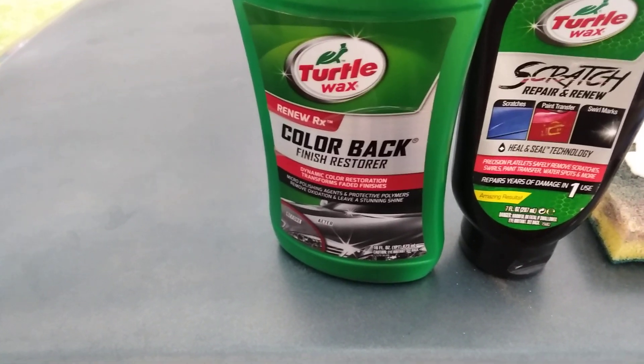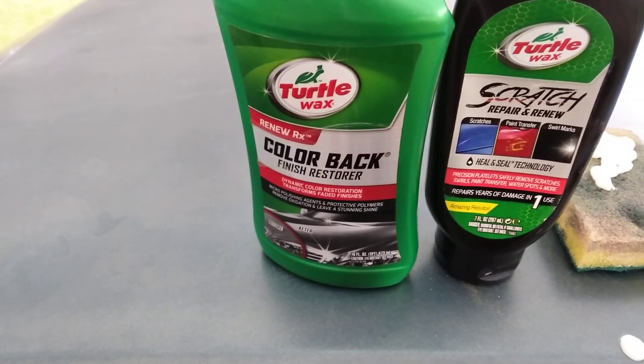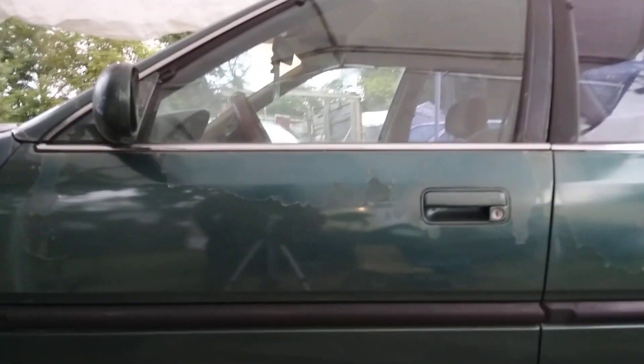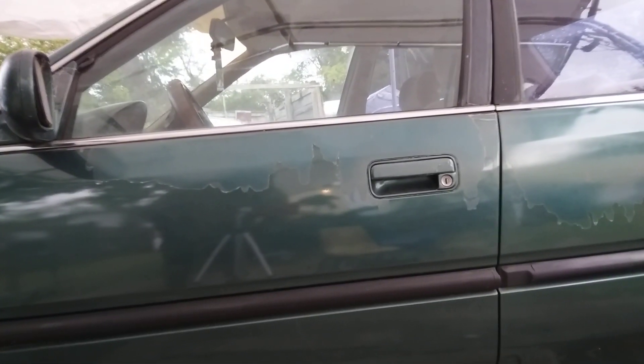It'll restore the paint to a decent lust condition. All right, let's get into it — we're gonna hit this driver's door here with it. It's on a Honda — that's the car we're working on today.